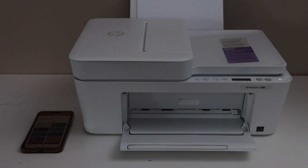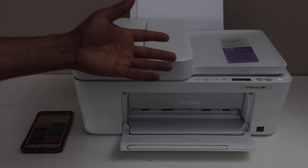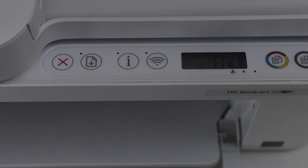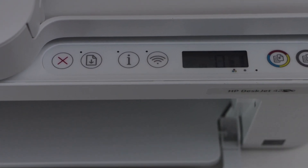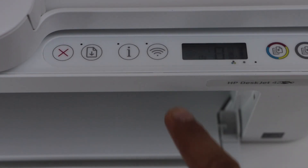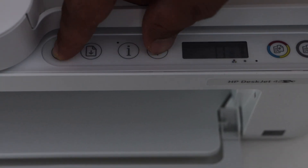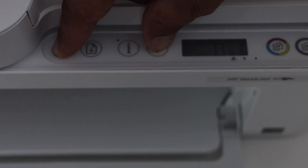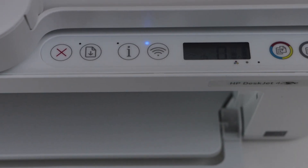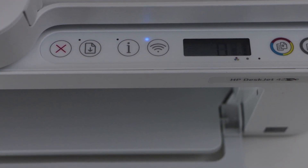The first step is to enter the printer into Wi-Fi setup mode. Go to the printer display panel. If the Wi-Fi light is flashing, that means your printer is in setup mode. If not, press and hold the cancel button and the wireless button together for three seconds, then release. The power light will flash once and then the blue light will start to flash, meaning the printer is ready for wireless setup.